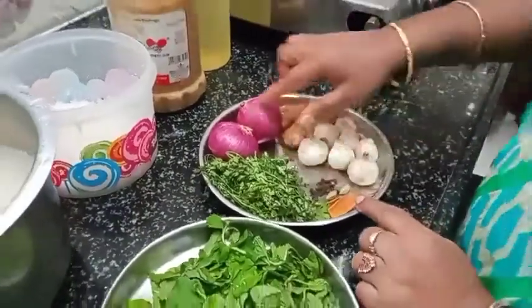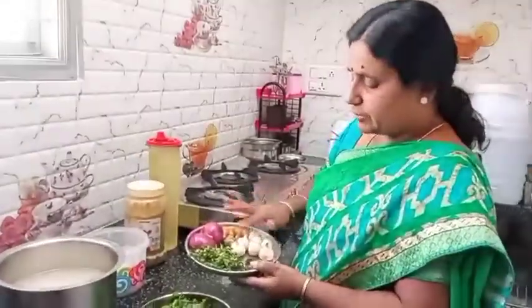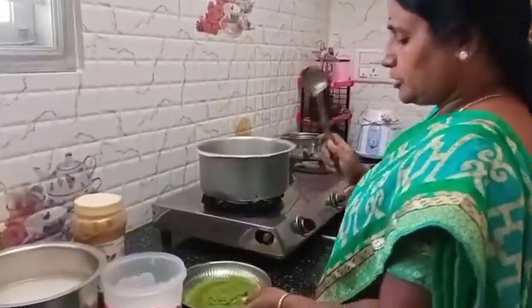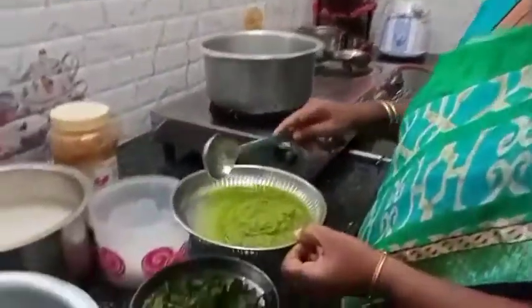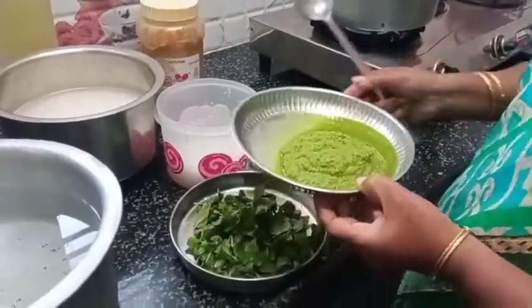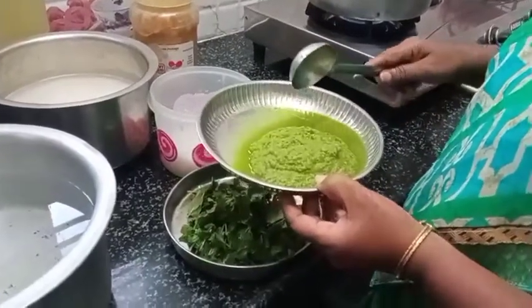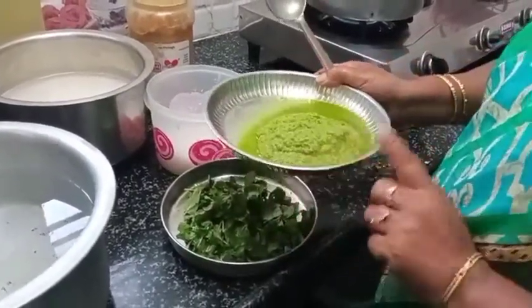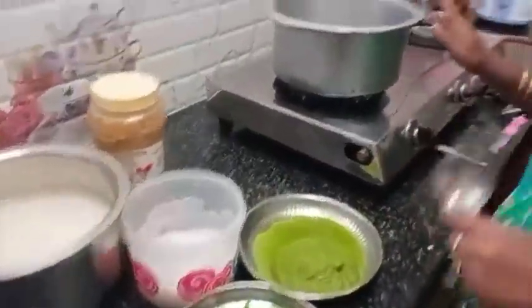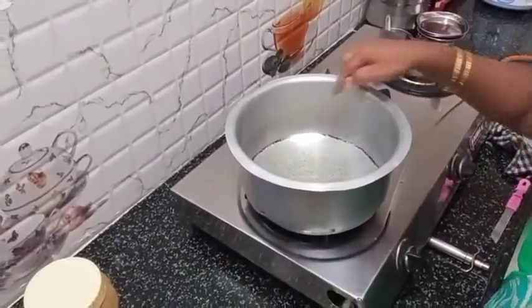I am going to clean the paste. I will paste it in a bowl.